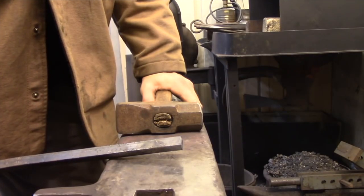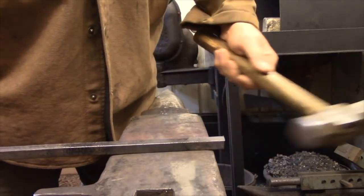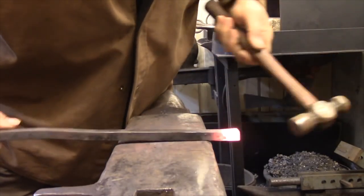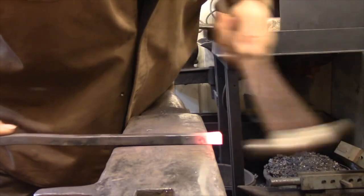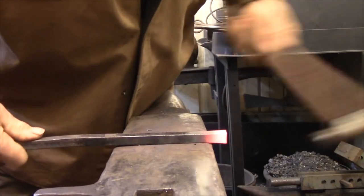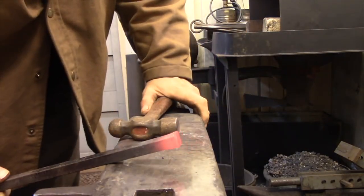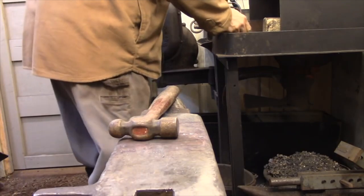The last technique is called upsetting. When you're upsetting the bar you're hammering the bar back onto itself to make it thicker. The simplest form of upsetting is when you just need a little bit of extra material at the end of the bar — all you need to do is take a short heat off the end and then take a very light hammer and drive the end of the bar back onto itself. I always use a light hammer when upsetting, as it seems to deliver more of a sharp impact, and I also rotate the bar as I'm hammering to correct any tendency for the bar to veer off in one direction.